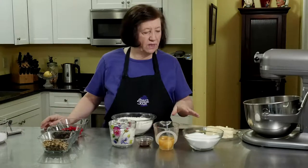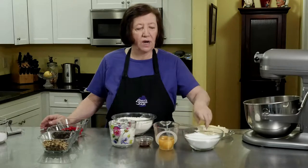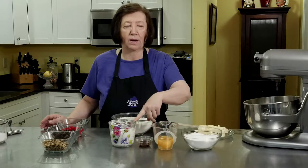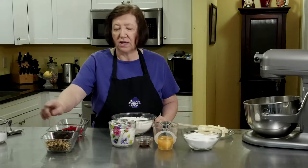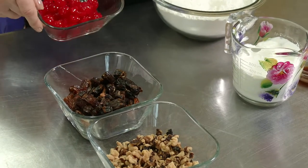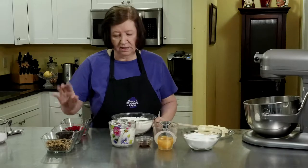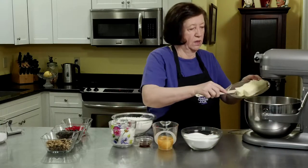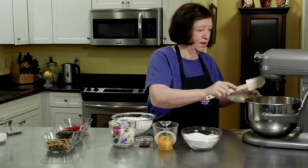I have two sticks of room-temperature butter, two cups of granulated sugar, four whole eggs, one teaspoon of vanilla, and one and a half cups of sour cream. Then a generous cup each of chopped walnuts, chopped dates, and chopped maraschino cherries. If you don't like dates you could use raisins, but I just adore dates. Let's start by putting our butter into the mixer bowl.